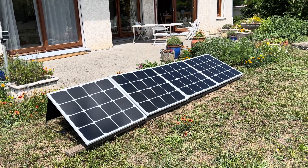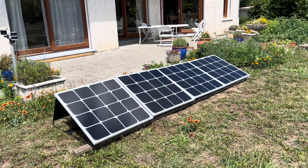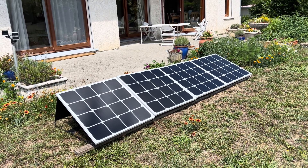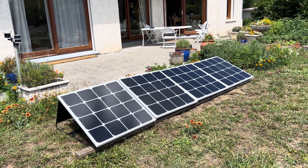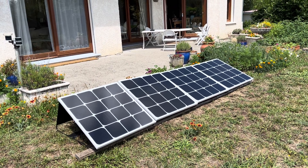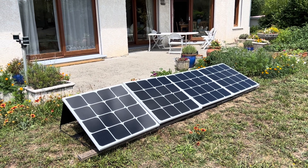Here we are in France and I've just installed a small solar array of four panels. This will produce just 400 watts and it's from a company called Beam Energy.